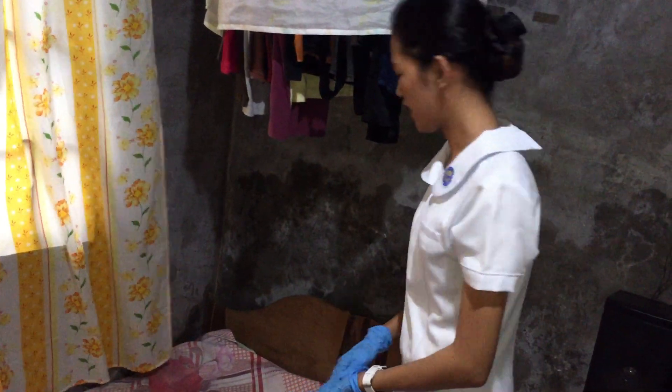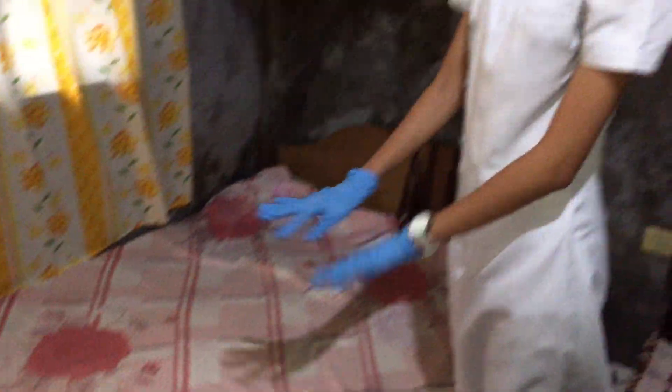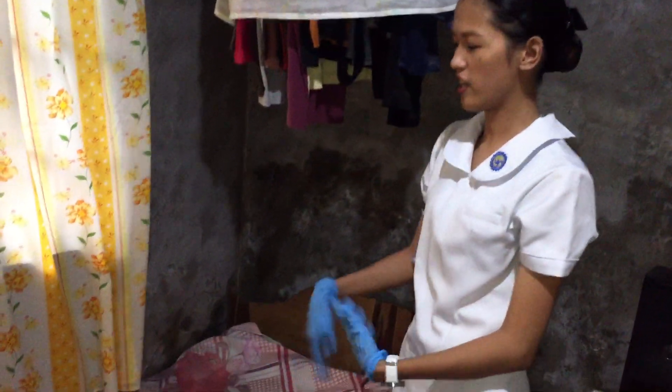Next we will proceed to the after clean. Make sure to clean the mattress before making the bed. Now I will remove my gloves and wash my hands.